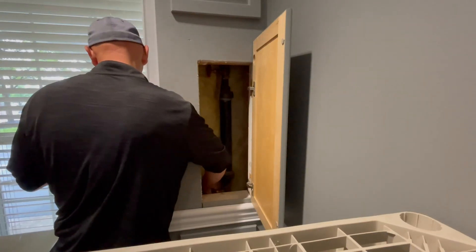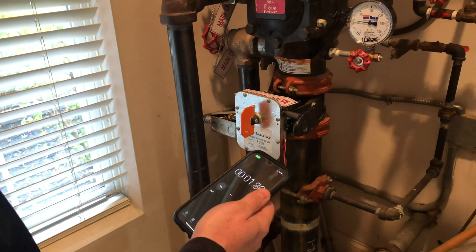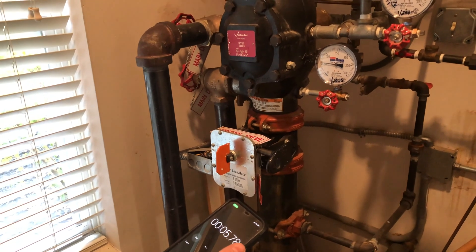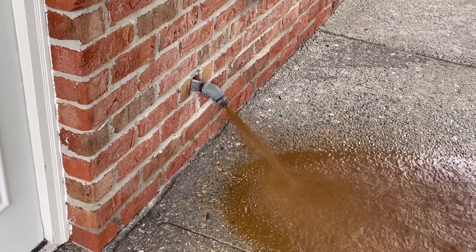The second technician opens the inspector test valve to allow air to escape the system. The first technician times the trip while observing the gauges for pressure loss. After enough pressure is lost in the system, the clapper will open and the system will flood with water. The technicians continue to time until water reaches the inspector's test point.